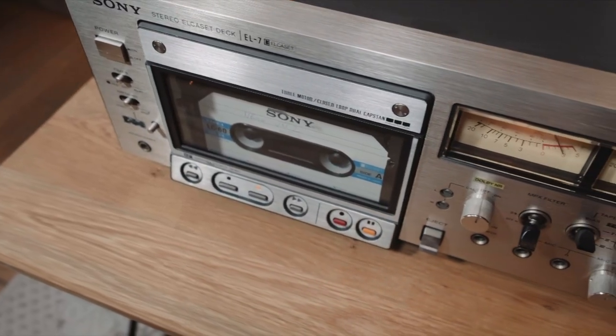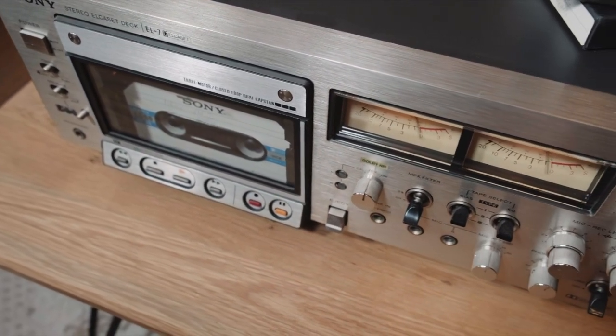In 1966, Philips along with other manufacturers marketed the compact cassette, but at that time it was not able to achieve the quality that was necessary for music recording. As it was on a royalty-free license, some companies started to improve it. Sony, Panasonic, and Teac started to look at different options.